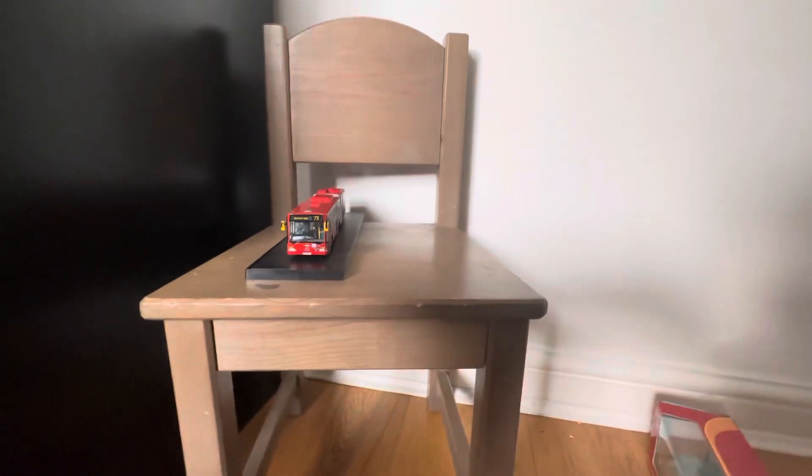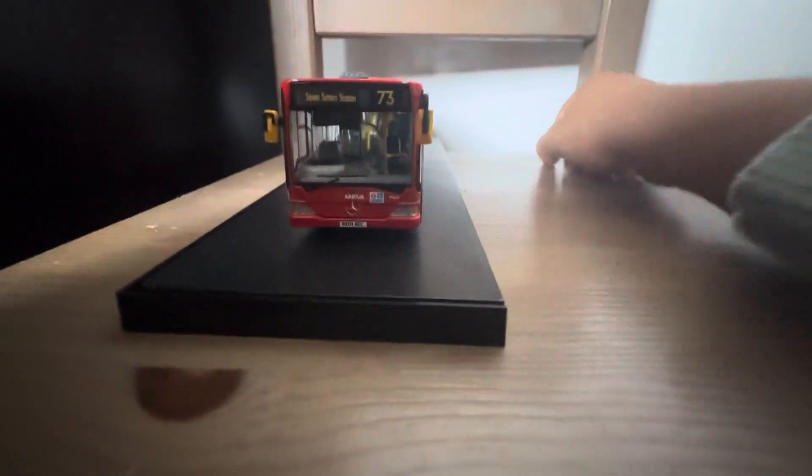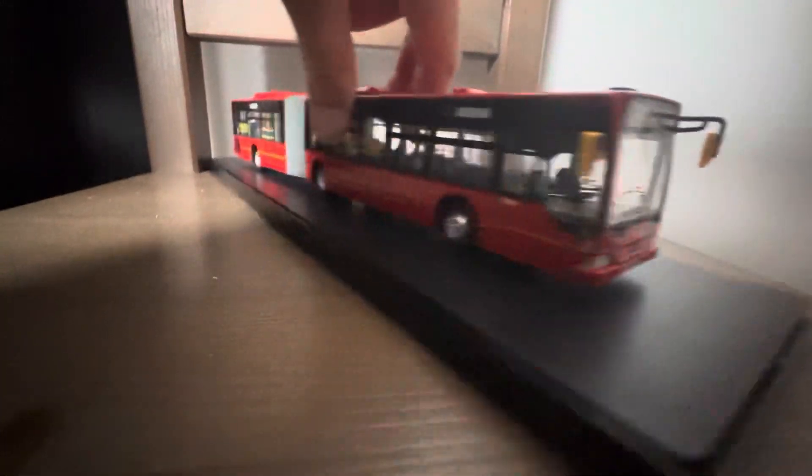Very nice detail actually. There's not much to talk about on the front. So this is BX04 NDC. There's even the old TFL logo, and then there's a wheelchair logo as well. They do now have a new one. Also 3D front lines. Let's move on to the right side.